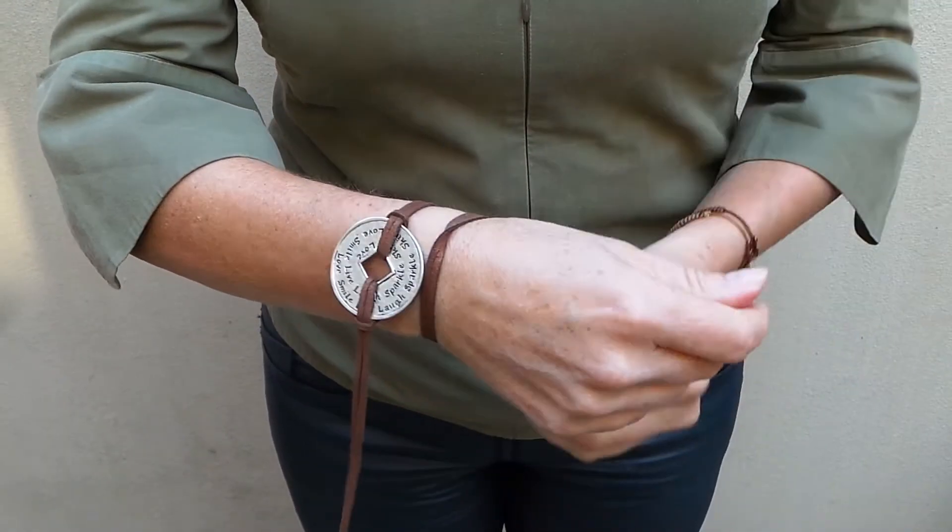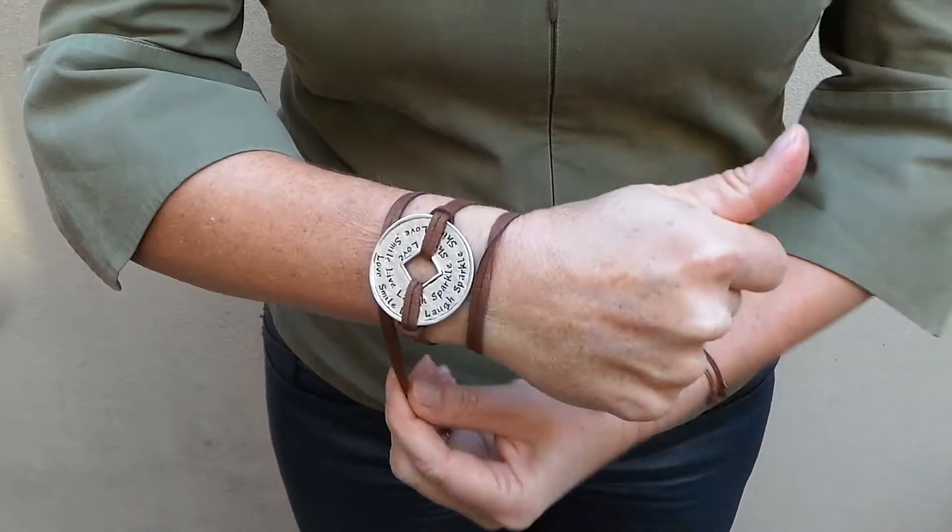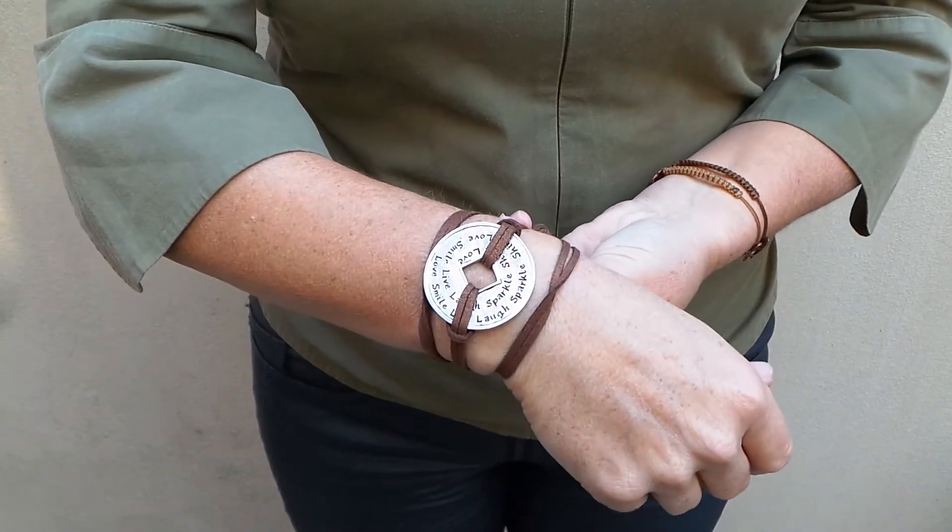You can also wear it as a bracelet — just put the buckle on your hand, wrap around the two straps, and make a knot.